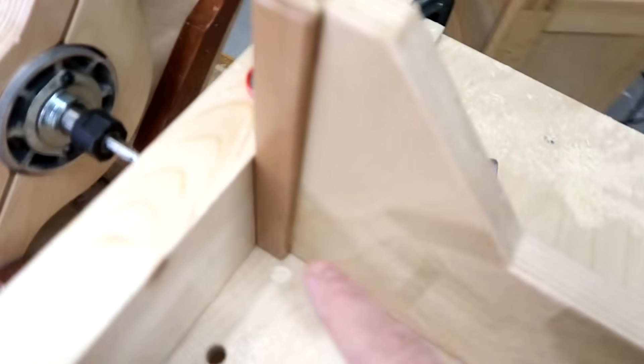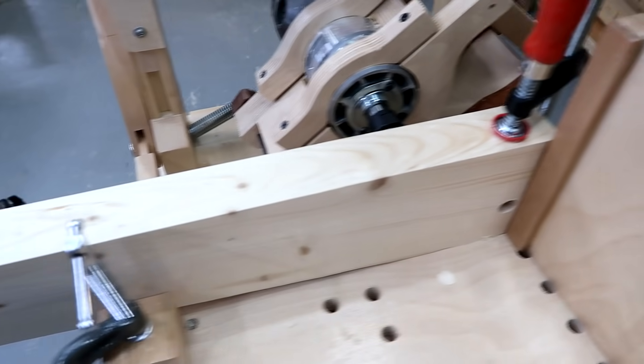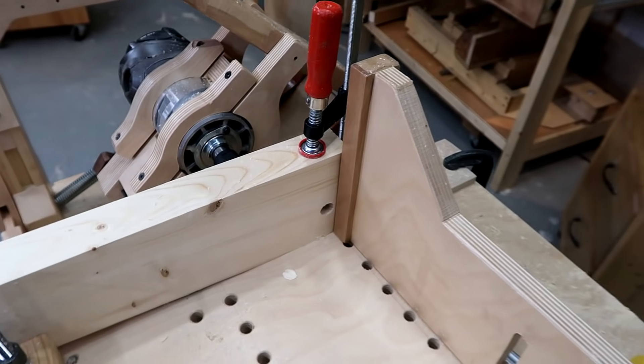I just realized that when the hole goes through it's going to mill into my pantograph router fence, so I'll just move that out here and have another stop block here — that'll support the workpiece just fine.